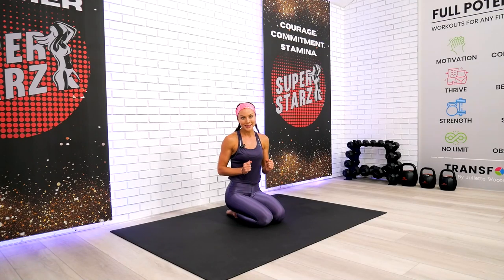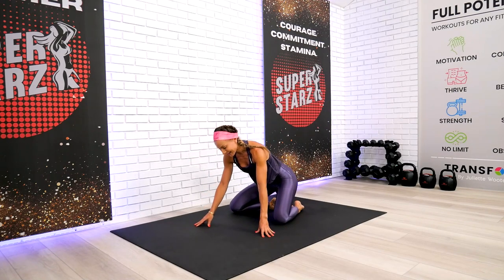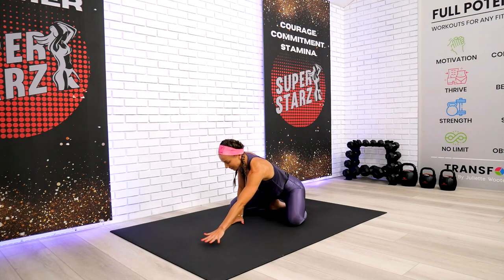Welcome back everyone. This is your restorative Sunday workout. Let's stretch, recover, and feel absolutely amazing afterwards. We work hard the entire week, so we definitely deserve some good quality stretches. Let's begin today, team, in our kneeling position.